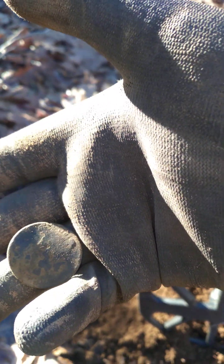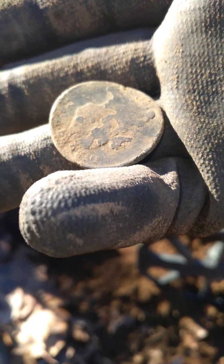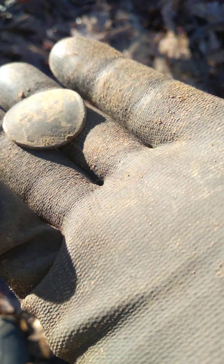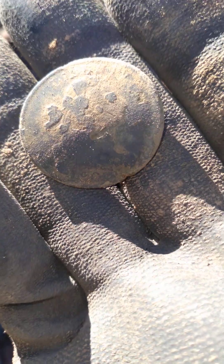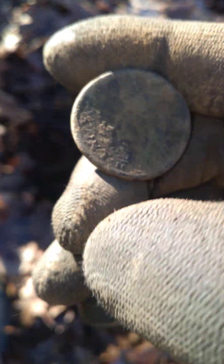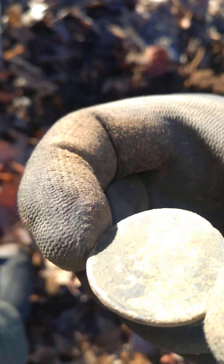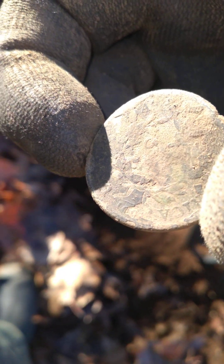That looks old. That's a bust right there. That looks like a bust — what is that, a Connecticut copper? And then we'll flip it, and we should see something on the back. It's a little bent.